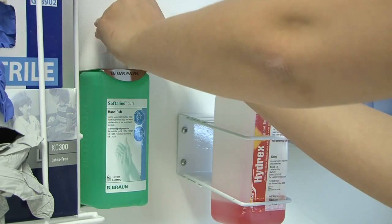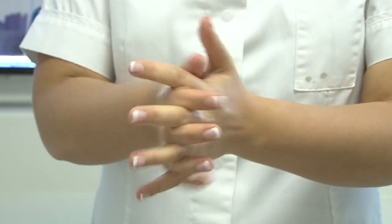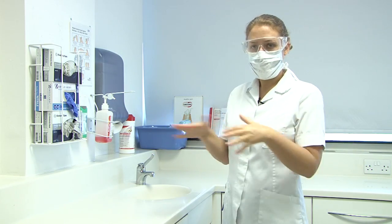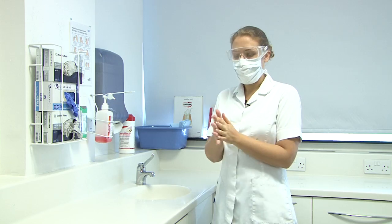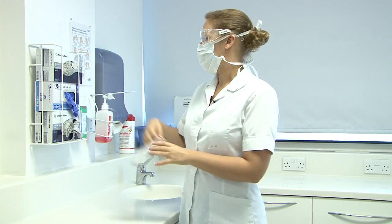And you use the alcohol rub on your hands. Now the alcohol rub takes a little while to dry, so you may see members of staff on clinic waving their hands. Once the alcohol rub is completely dry, select the gloves in your size and place them on.